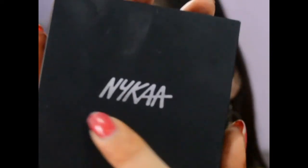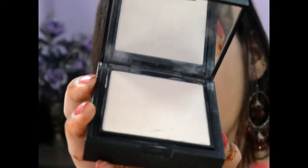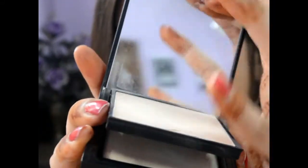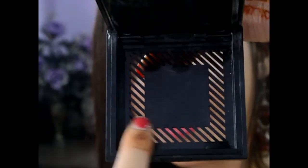Without any further ado, let's get started. The Nika Skin Genius Compact comes in a matte packaging with 'Nika' written on it in a silver metallic font. When you open the compact, the sponge is inside, and when you remove the sponge, there's a ventilated area underneath which helps to get rid of bacteria.